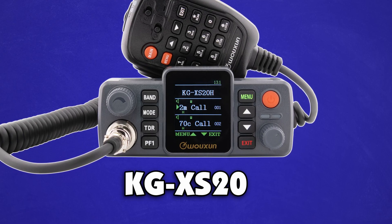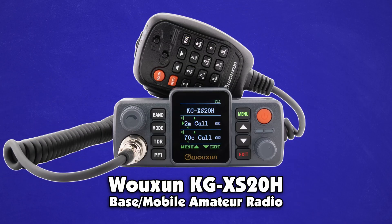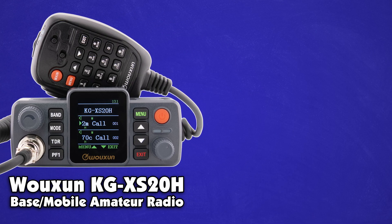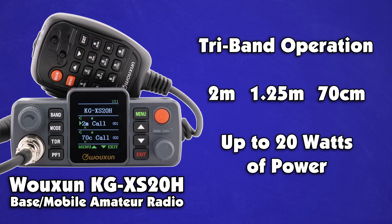What's that? Could it be? It's the KGXS20H. The popular KGXS20G mold has been fitted for the ham bands with Ocean's newest model — the Ocean KGXS20H base and mobile amateur radio. The XS20H is a tri-band radio operating on the 2 meter, 1.25 meter, and 70 centimeter bands at up to 20 watts of power.